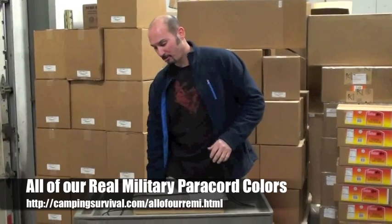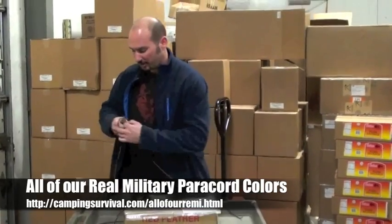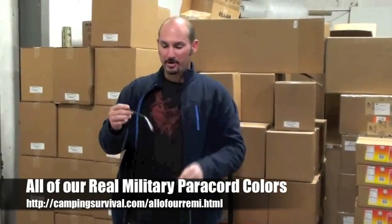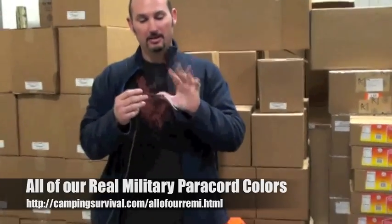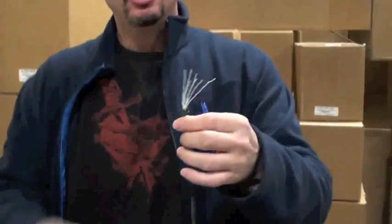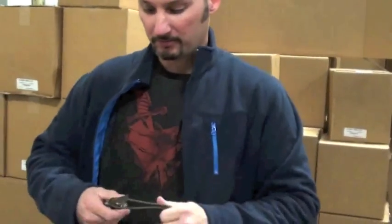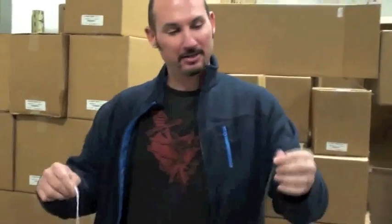Parachute cord in itself is really cool stuff in that it has seven inner strands. You've got your parachute cord here, and then inside you've got seven additional braided strands — that's why it's so darn strong. So you've got the outer strand of parachute cord, which is nylon, doesn't mold, doesn't rot easily, it's moisture resistant. And you've got the seven inner strands as well.